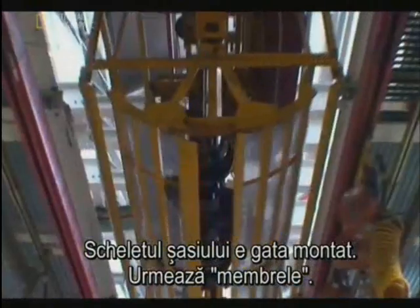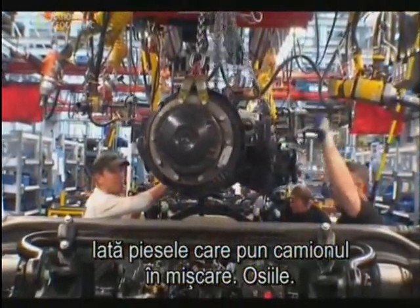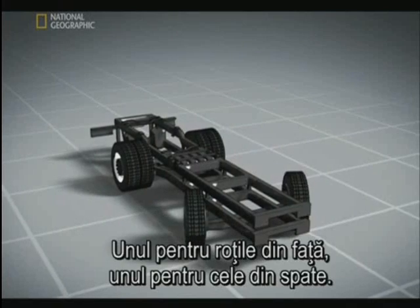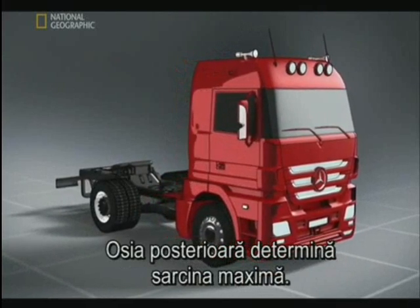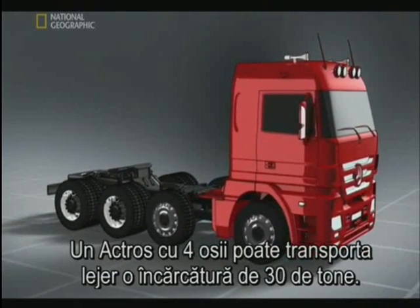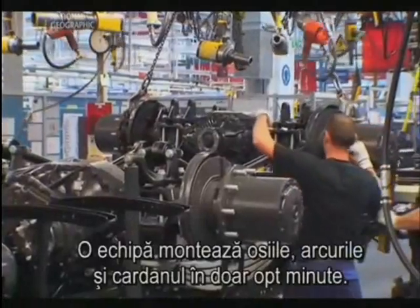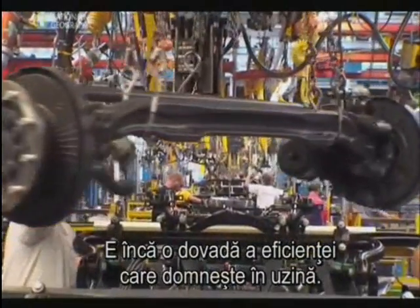With the backbone of the chassis assembled, the limbs are added — the components that make the ACTROS roll: the axles. These central shafts hold the wheels. A car usually has two axles, one controlling the front wheels and another the rear. The ACTROS can be made with up to four. The cab sits over the front axle, while the rear axles determine the maximum load — designed to shoulder a Herculean burden. A four-axle ACTROS can handle a 30-ton load. One team can install axles, springs and driveshaft in eight minutes flat — more proof of the plant's efficiency.